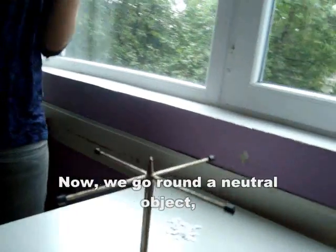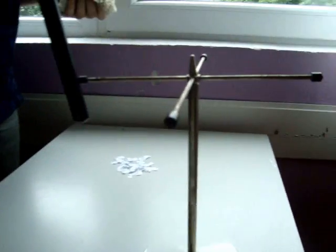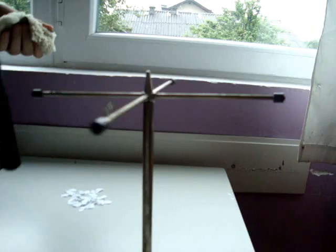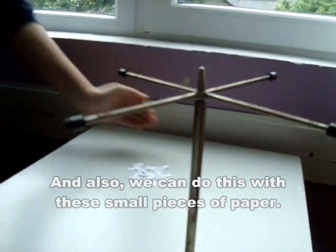Now, we go around the neutral object, and it attracts the object, so it moves in a circle. You can see. And also, we can do this with these small pieces of paper, which the ebonite rod will attract. As you can see.